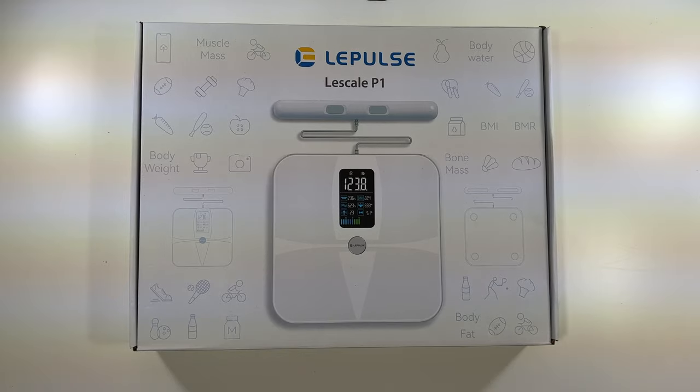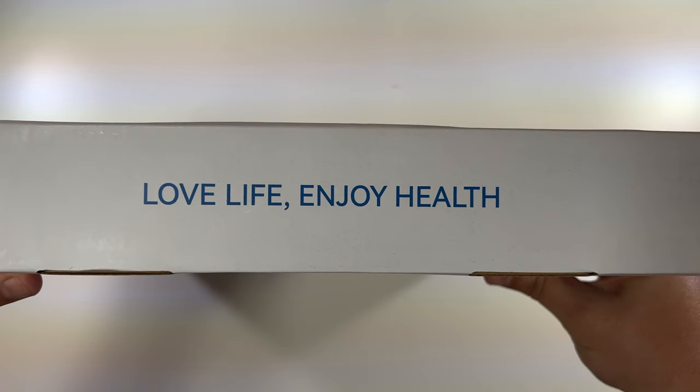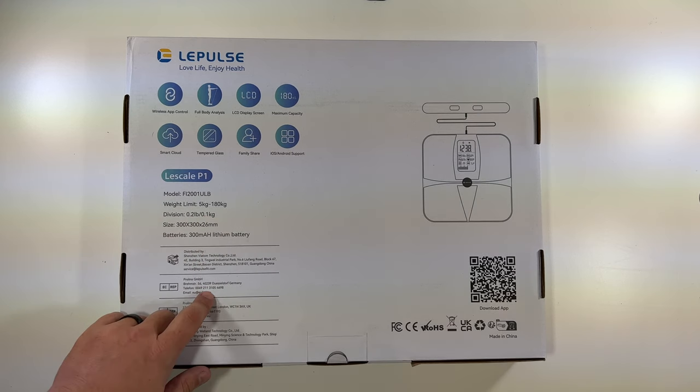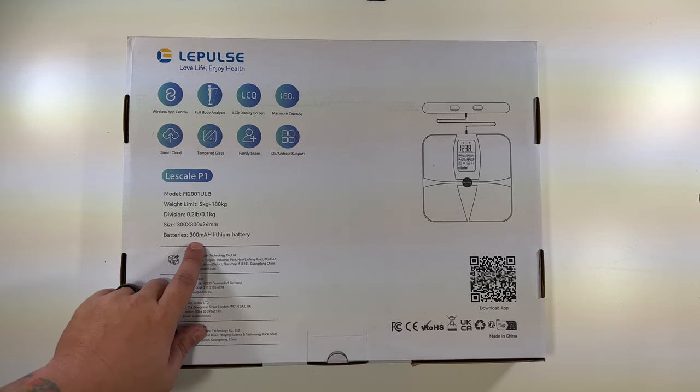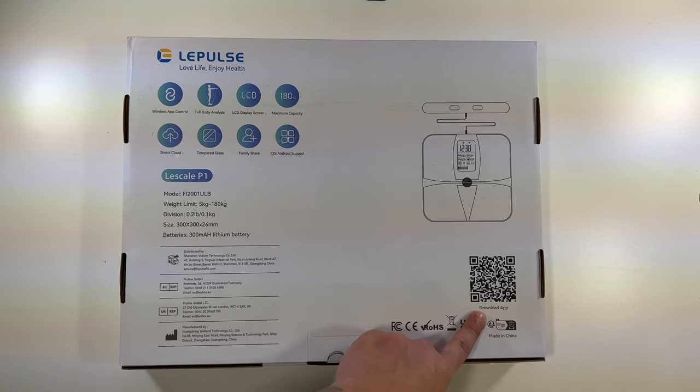All right, the Lee Plus Lee Scale P1 — a little bit of the front of the box, website there, sticker there, 'Love Life, Enjoy Health.' The back of the box has a little bit of information here: 300 milliamp hour lithium battery, so rechargeable. You've got the QR code to download the app, a little diagram of the scale.